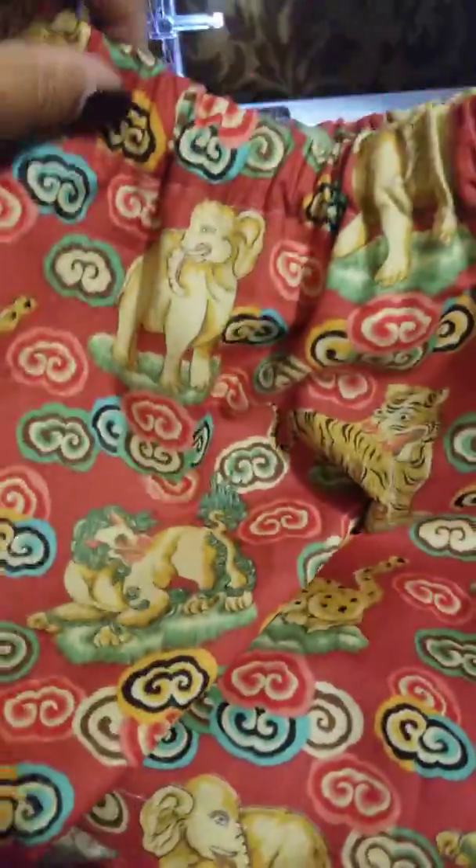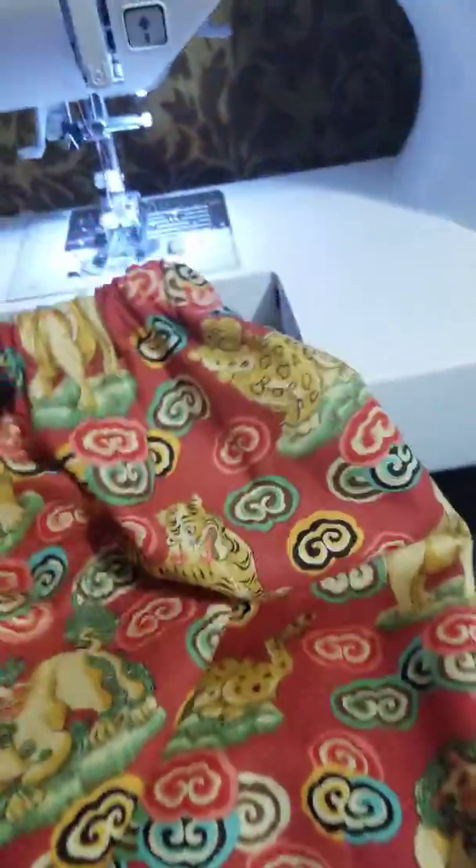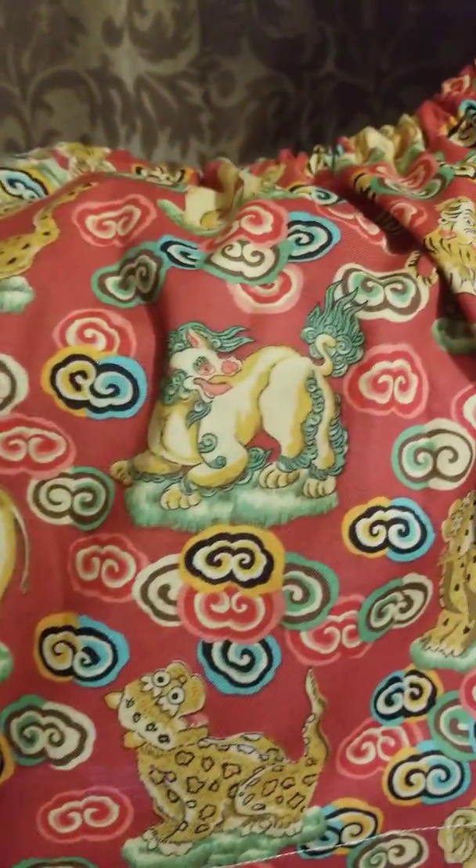I didn't put the elastic really tight because sometimes it irritates the child. But this is the skirt, let me put it up here. And there's our little hem. It's so cute.